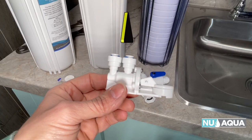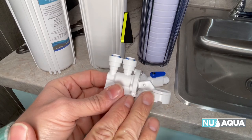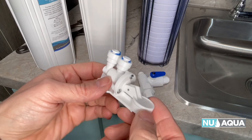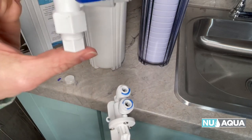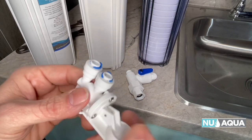Please note that failure to install the leak stop valve will void the warranty on your RO system. So please install this. It'll save your cabinet and your house from any damage if a leak occurs. It's a really ingenious little device where right after your water feed adapter, this is in line, so then all of your connections in your whole system are after this.